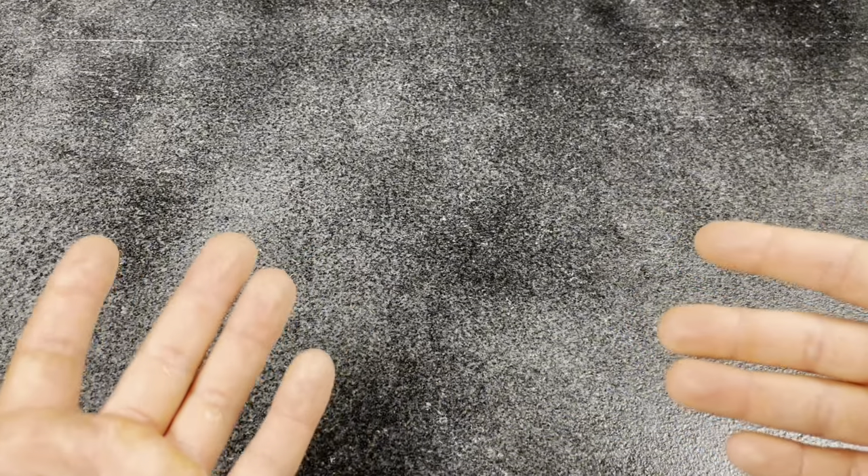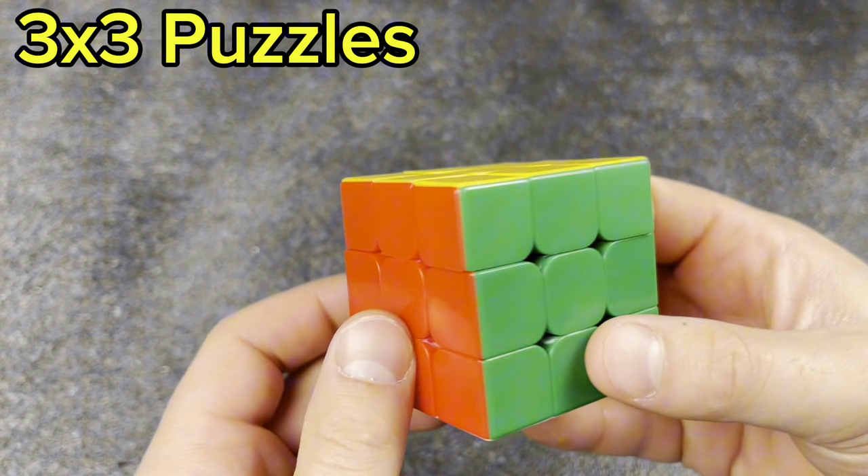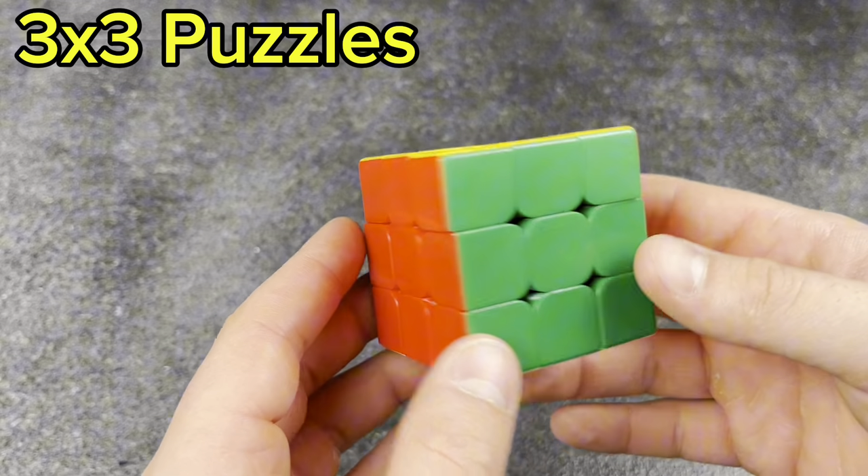Today, we're going to be going through my around $3,000 cube collection. This video is going to be pretty uncut, so sit back, grab a cube, grab a snack, and let's get started. I'm really curious which one of you has the most of these cubes — let me know in the comments how many you have in your own personal collection.